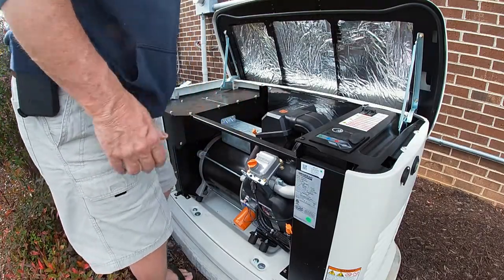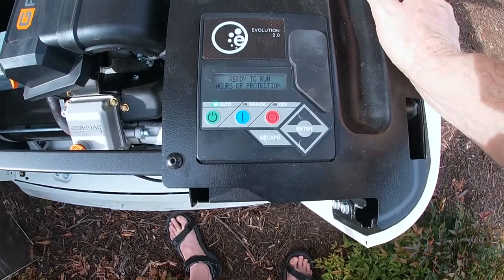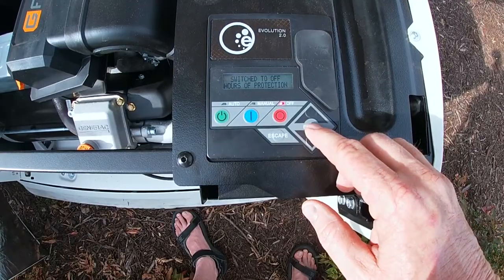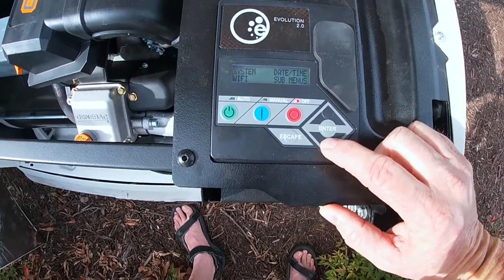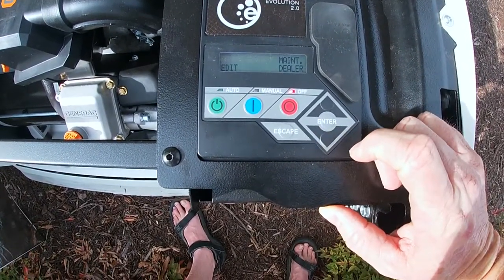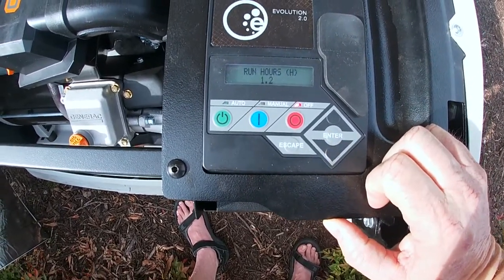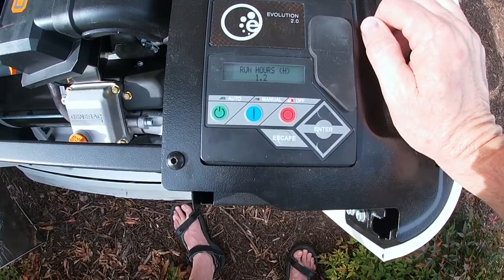The other thing I want to do — let me bring the camera up here so you guys can see. Besides checking the oil, I want to look at the amount of hours that's on the system. Right now we are ready to run and it's in auto. So we want to go to off and escape out. From escape, we want to tab down to sub menus, hit enter. Then we want to go over to maintenance, hit enter. Then we tab over to run hours and hit enter. And you can see it says 1.2 hours. So we are good to go, doing great. Oil levels are good.